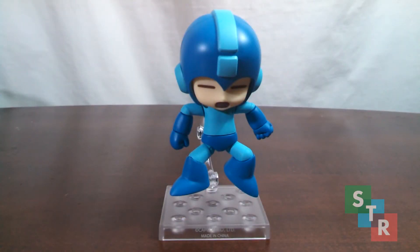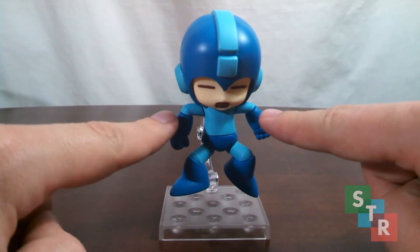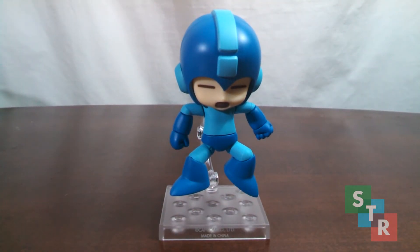Finally for the standard release, we get two arm parts that make it look like Mega Man's holding his arms up, and two alternate pairs of legs so it looks like he's jumping. He also comes with two sets of fists — I've been using them interchangeably throughout this review. So that is the entire standard release package, and I have to say it's pretty good.